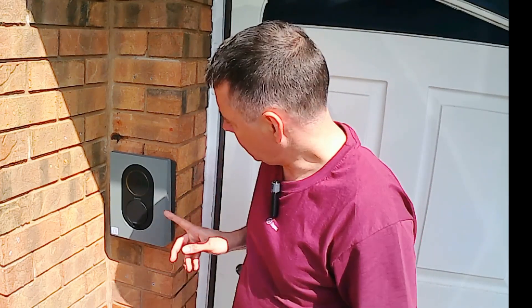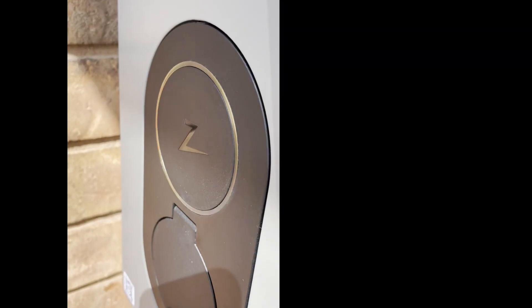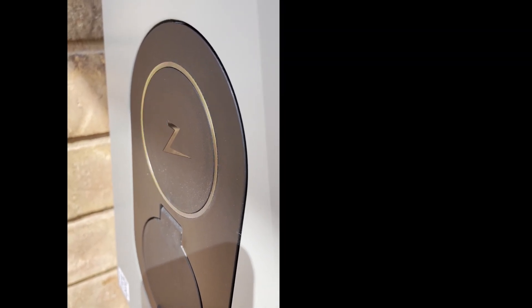Hello, I'm Paul from Zaptac and we're going to explain how to configure a newly installed Zaptac Go. This charger has just been installed. You can see by the orange light on the display that this is currently unconfigured, and we need to go into the Zaptac app to configure it, so we'll start the Zaptac app.